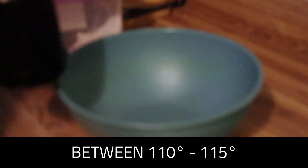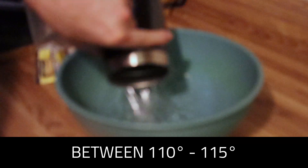Today I'm going to be showing you how to make pizza dough without using a stand mixer. First thing you want to do is make sure you get water, about three quarters cup, between 110 and 115 degrees Fahrenheit. We're going to dump that in our bowl.